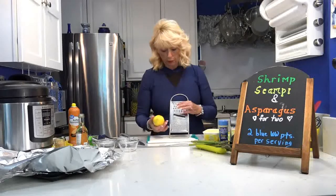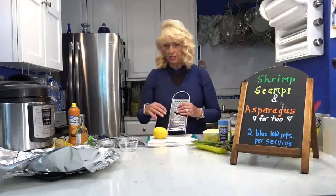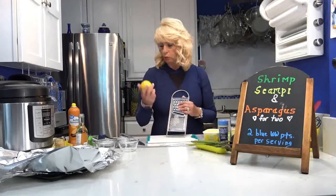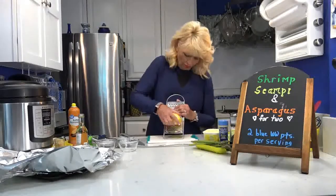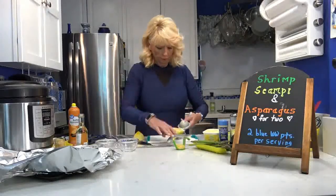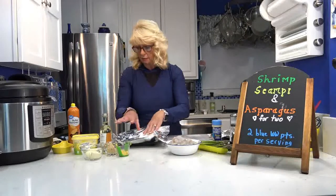Now I'm going to do the lemon zest. I need one tablespoon — you want to use the smaller grade on a grater. I have a small one made especially for zesting, but it takes longer, so I'll use the regular one. I need one tablespoon of zest and one tablespoon of lemon juice.